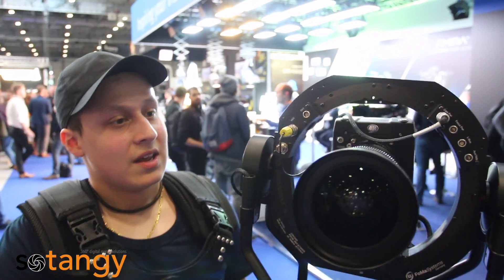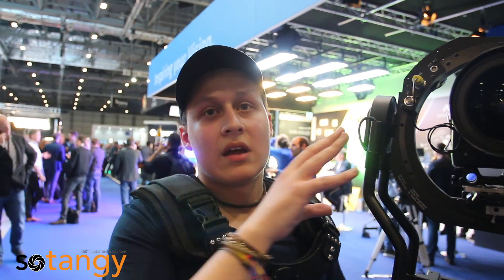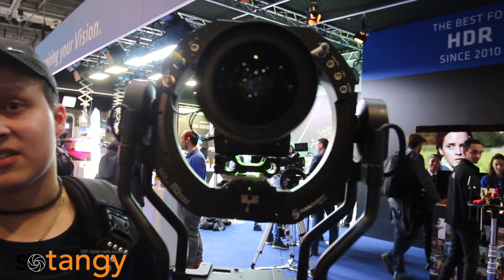My name is Jay, I am a Steadicam Operator working for ARRI promoting the Trinity. The Trinity is practically a Steadicam mounted onto a gimbal. A normal Steadicam is practically a 3-axis gimbal. The Trinity is a 5-axis gimbal.